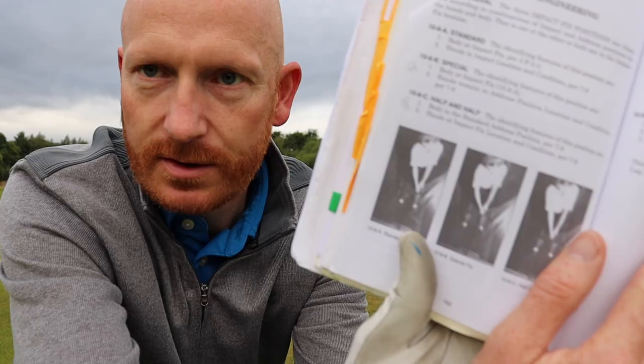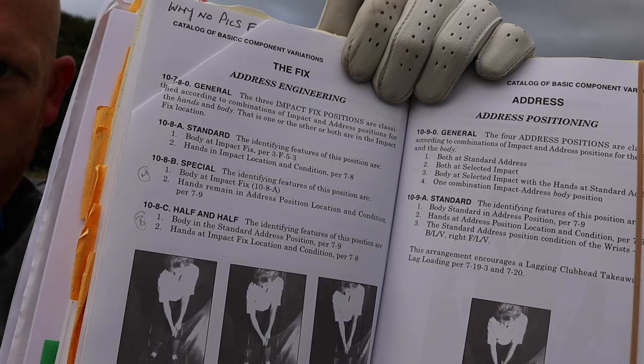Today we're going to talk about two things. On page 162, section 10-8, we're going to talk about the fix address engineering — what Bryson DeChambeau and Matt Wolfe do before they take the club back. We're also going to talk about their stroke, their plane angle variation, what each does in the backswing and the downswing — all engineered by Homer Kelly in the Golfing Machine.